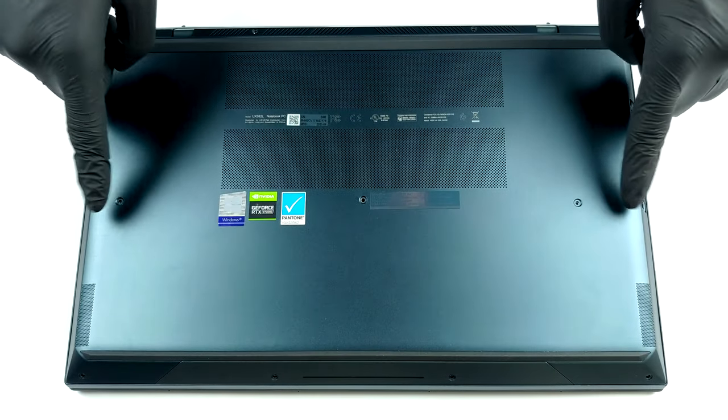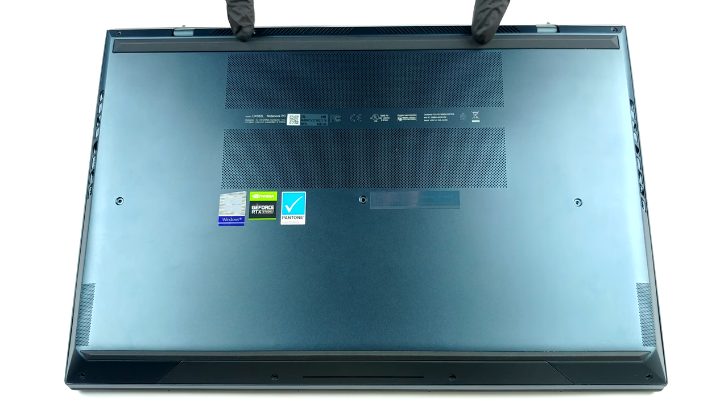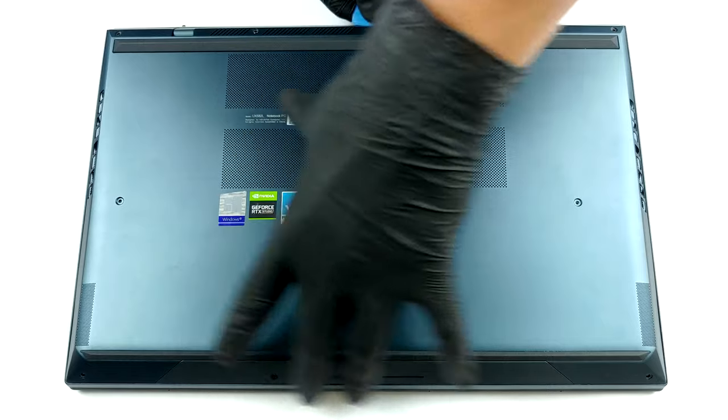Hello, this is Laptop Media, and today we will show you how to open the ASUS ZenBook Pro Duo 15 OLED UX582 and what's inside of it.